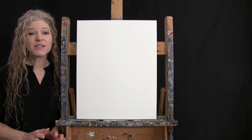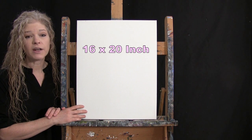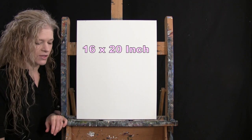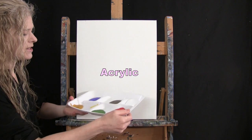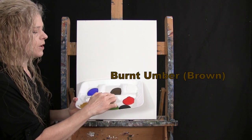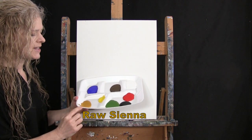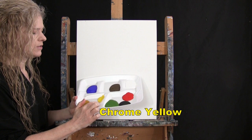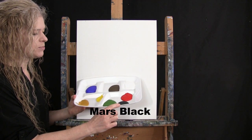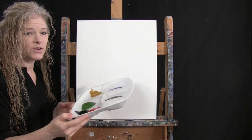For my materials today, I'm going to be using a stretched and primed 16 by 20 inch canvas. If you're painting along with me, you can switch up the size. I'm going to be using acrylic paint. My colors are Titanium White, Burnt Umber — which I like to call Brown — Ultramarine Blue, Raw Sienna, Chrome Yellow, Green Oxide, Mars Black, and Fire Red. You can switch up these colors if you'd like.